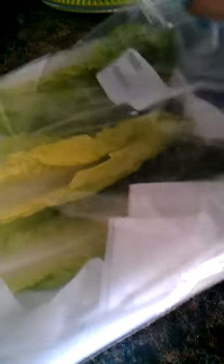So you pile this as high as it goes. And then you take some more paper towels and you lay them on top. And that's it. And then your lettuce will be as crisp as can be.